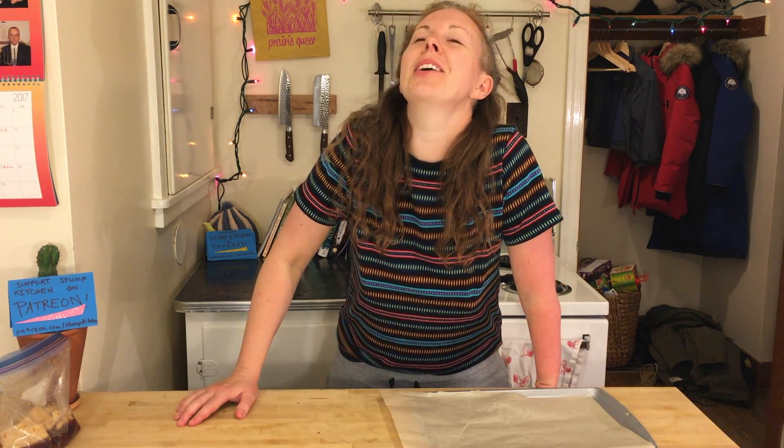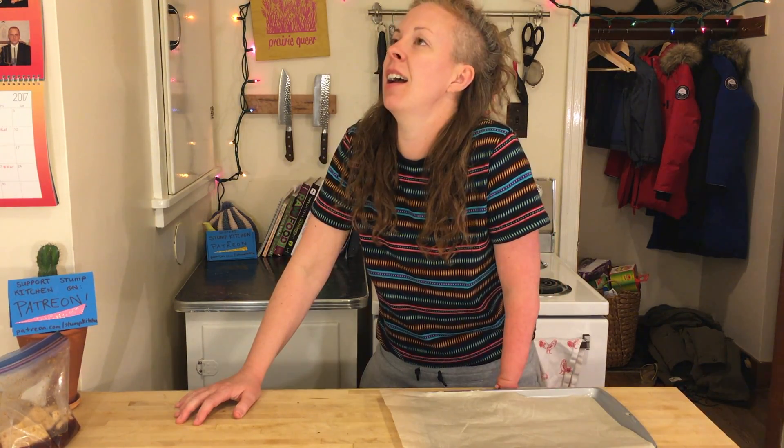My voice. Where is my voice? You're welcome. Let's get our little marinated babies out.